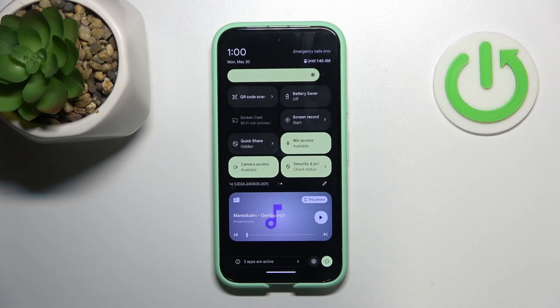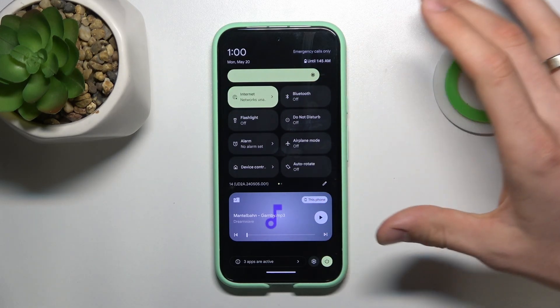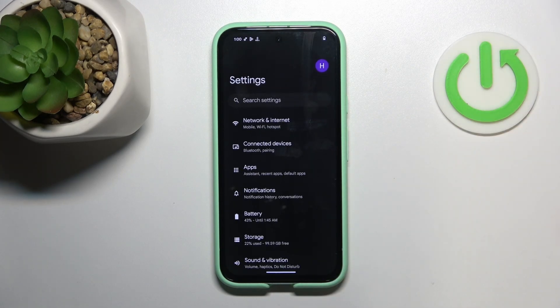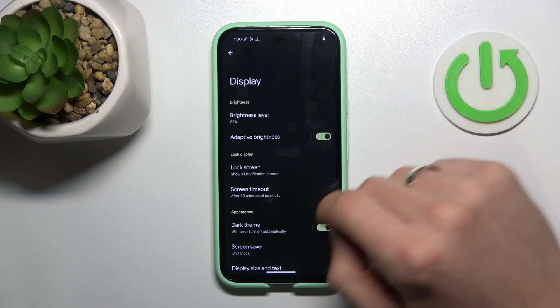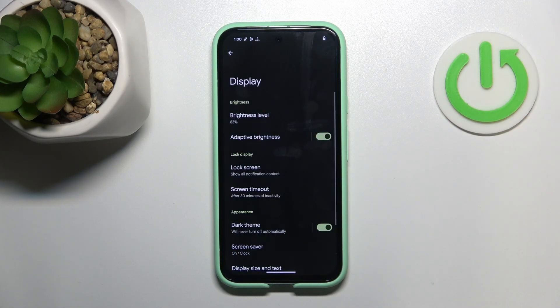And of course it's a very good idea to enable dark mode, because in dark mode a lot of space on your screen is dark and your screen is not consuming battery power in those places. So it's very good idea to enable dark mode. To enable dark mode you need to open the settings, then scroll down, find Display, and then find Dark theme and enable it. Cool.